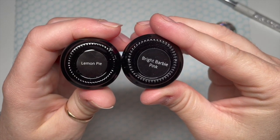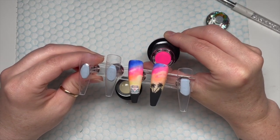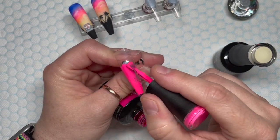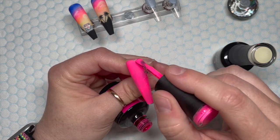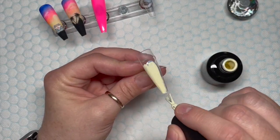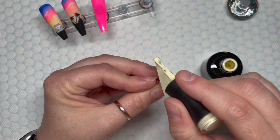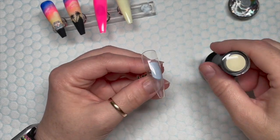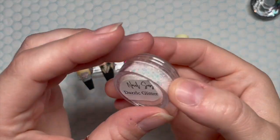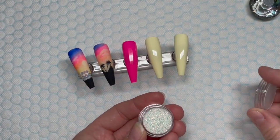I'm going to use Lemon Pie and Bright Barbie Pink to finish the set, and later I add crystals. I wanted these colors to tie in with the sunset, which they do nicely. I've got five nail tips right now but at the end there are only four — I'll explain why. I do two nails in Lemon Pie; it's really pigmented so keep your layers thin to avoid wrinkling. Two coats done.